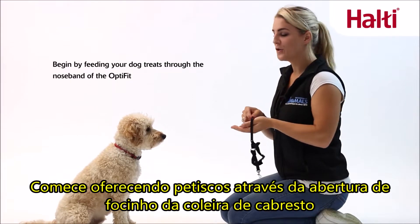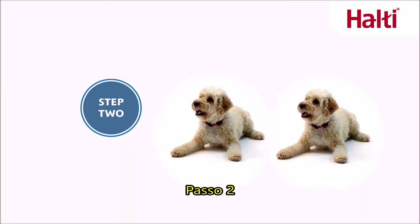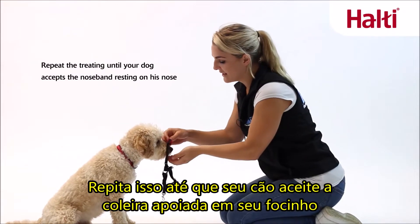Begin by feeding your dog treats through the noseband of the head collar. Repeat this until the dog accepts the noseband resting on his nose.